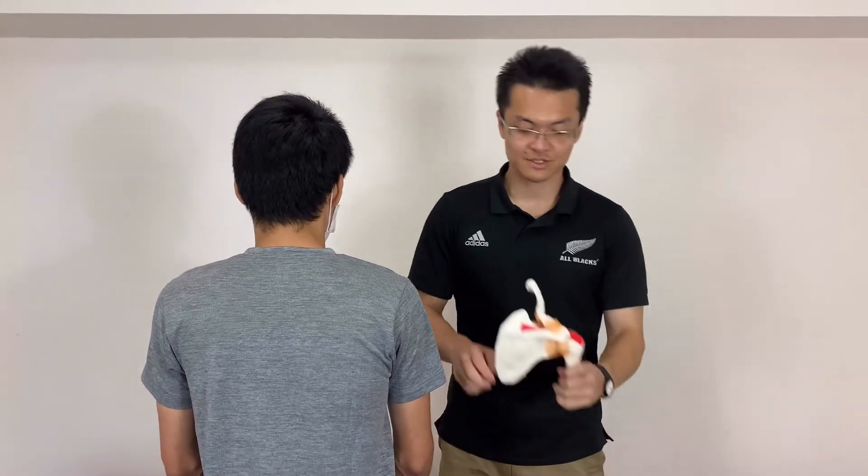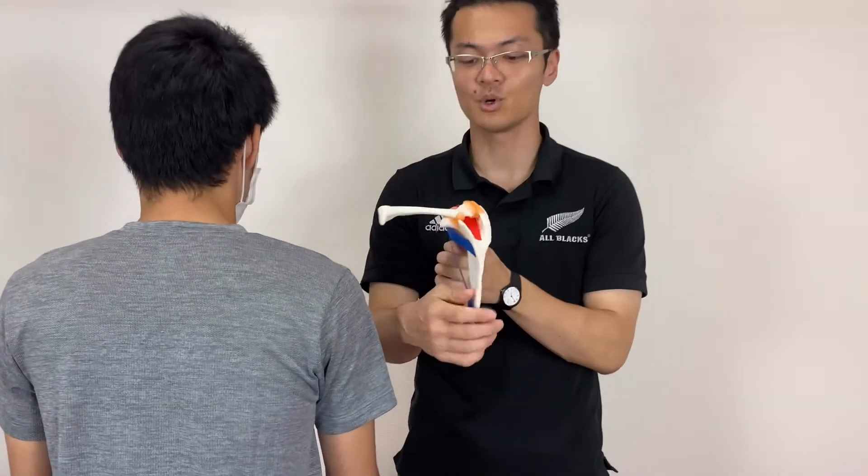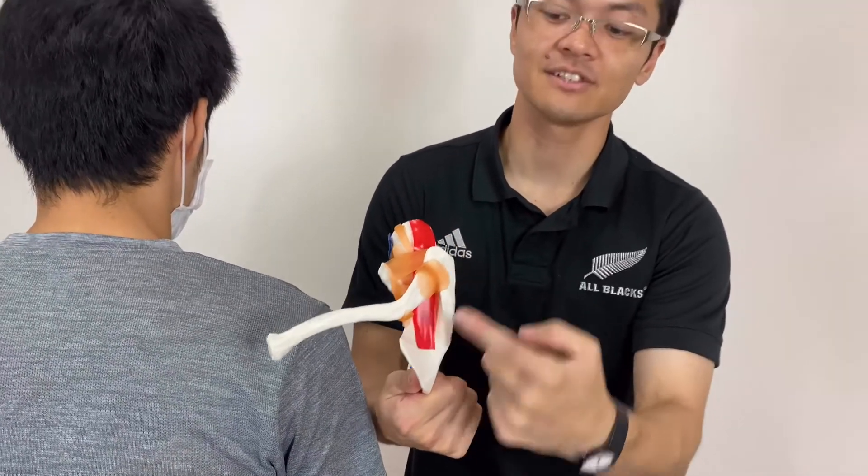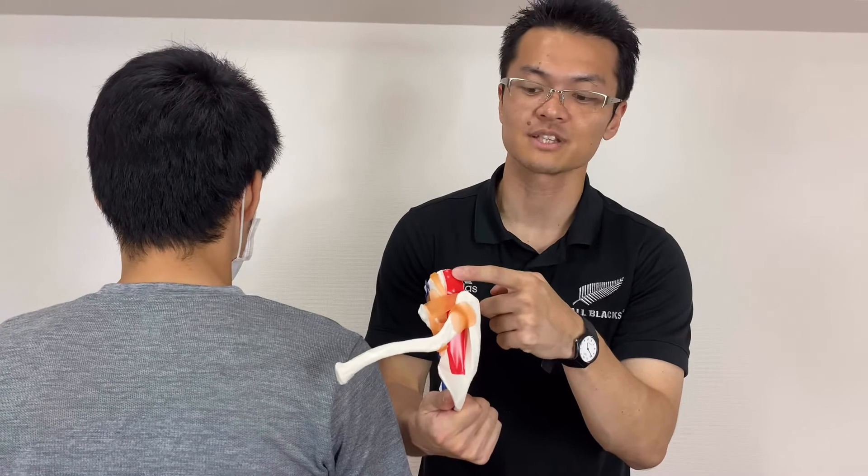Let's check where the supraspinatus is on the bony model. You are looking for the superior part — this red tape is supraspinatus.